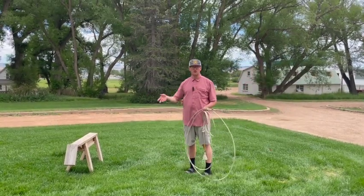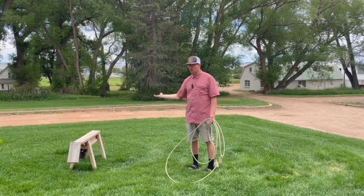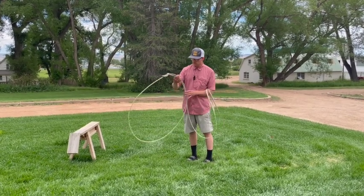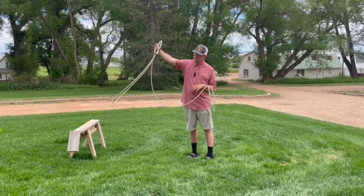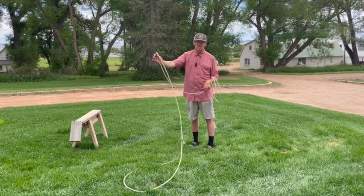Now that you've thrown it the first time and understand kind of how it works, we'll go through some things that will give you more success. Number one, usually this is being thrown while a critter is moving, so a bigger loop will help you, especially if you have some distance. The other thing you can do is lengthen your spoke. Typically a spoke is about a third of your loop size, maybe a little bit more, but for this one you kind of want to reach it a little further, and that will keep the loop open as it delivers.